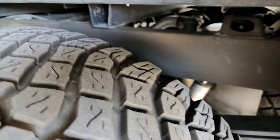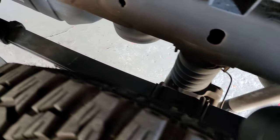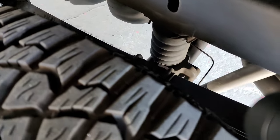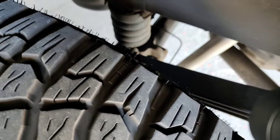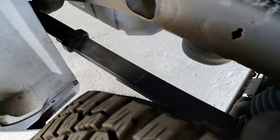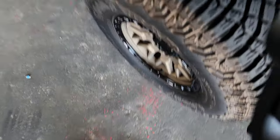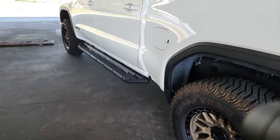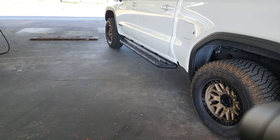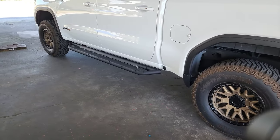There we go, you've got a good view there. Most of the time the culprit is the driver-side leaf spring on these GM vehicles. It seems to affect the GM 1500 vehicles — the Sierras and the Silverados — quite a bit. So you may be asking yourself: what is the solution for this? There are multiple ways you can approach this.